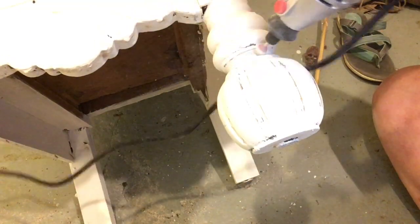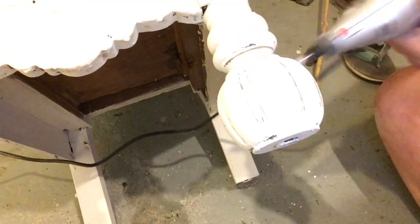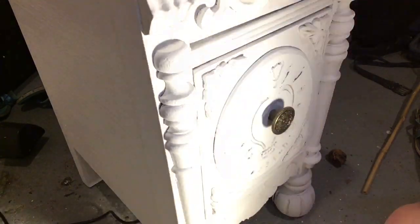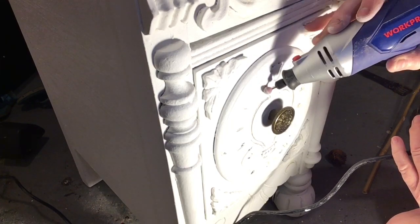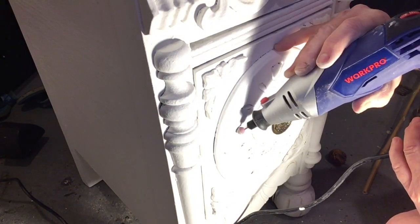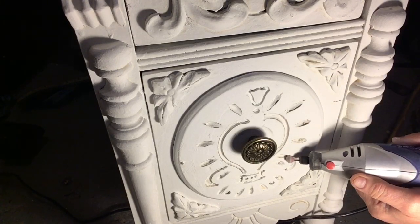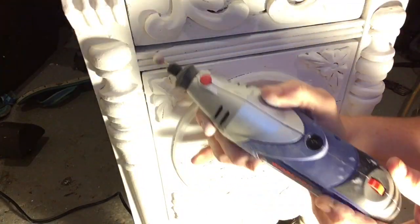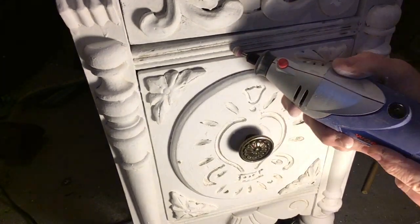I wouldn't necessarily call this a replacement for sandpaper — I would call it a complement to sandpaper. I will do almost all the distressing with this, and then the larger areas I will use some sandpaper on. There's no way I could possibly get into all of these nooks and crannies with sandpaper. At times it reminds me of drawing a picture or tracing things and accenting them. You can see I'm distressing inside of these little decorative pieces, and it just looks cool and it's a lot of fun.